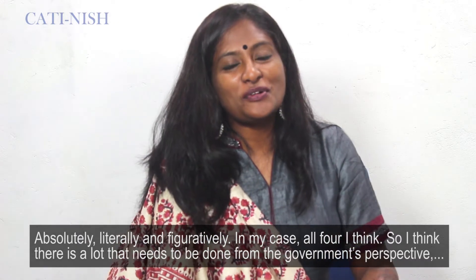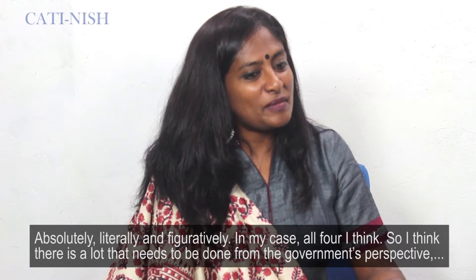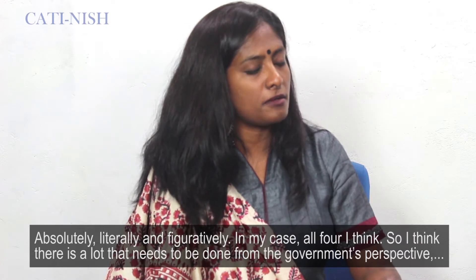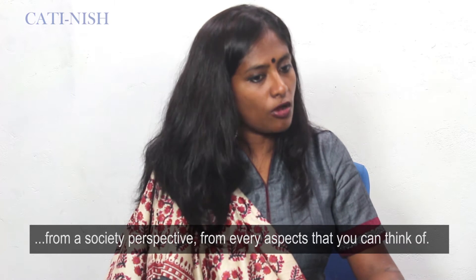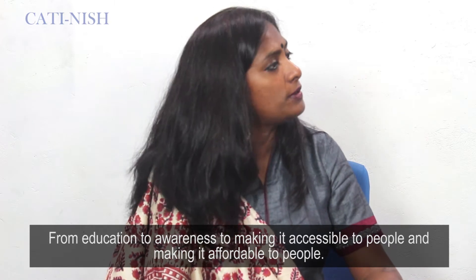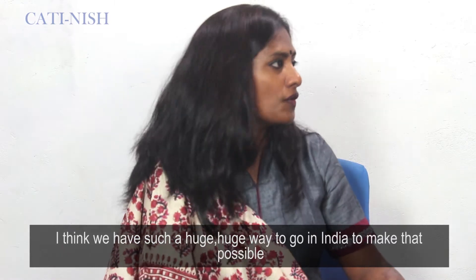In my case, all four, I think. There's a lot that needs to be done from a governmental perspective, from a society perspective — from education to awareness, to making it accessible and affordable to people. We just have such a huge way to go in India to make that possible at all.